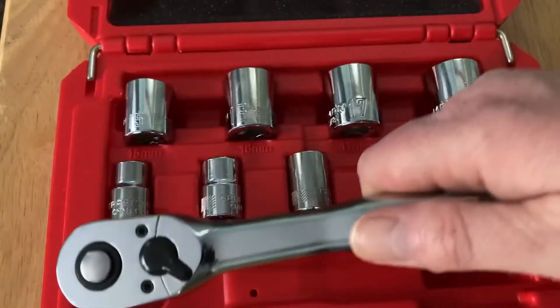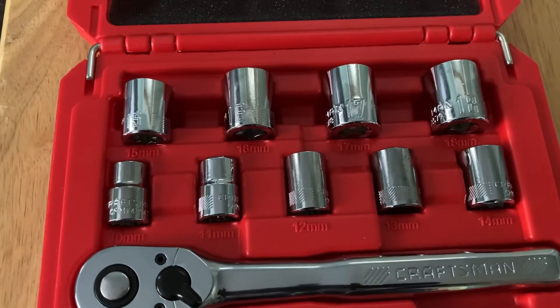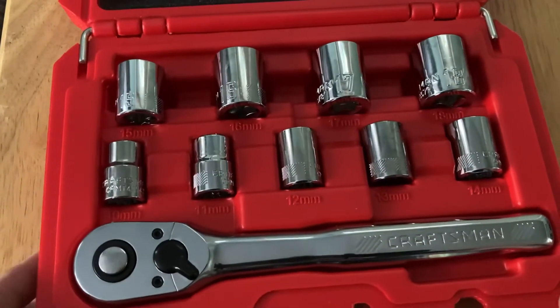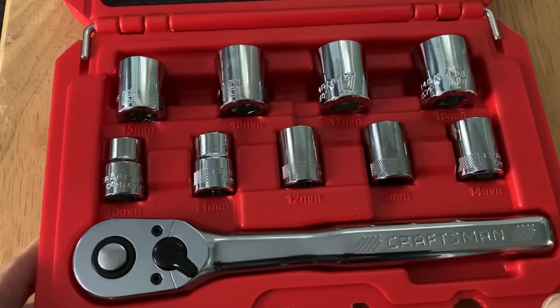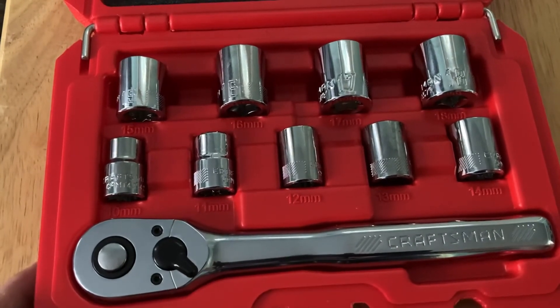So if you're looking for a little socket set to go underneath the seat of your car that's metric, this might be something you want. Or if you want to do some stocking stuffers for people that don't have any tools, this would be awesome for under $10.